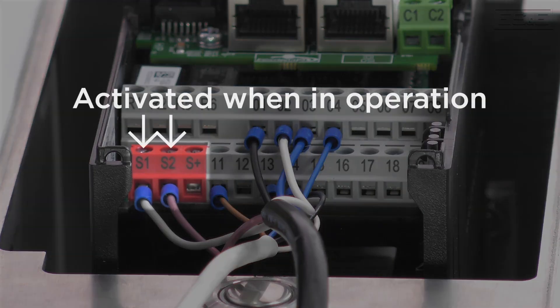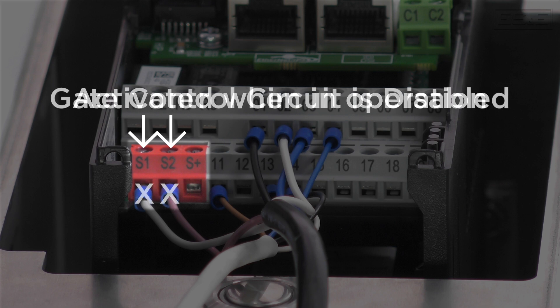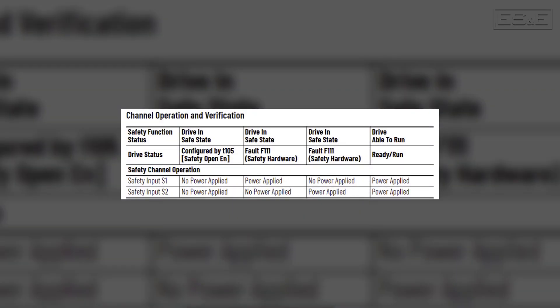When in operation, both safety inputs, Safety 1 and Safety 2, are activated. If either input loses power, the gate control circuit is disabled. According to EN ISO 13849 requirements, both safety channels must be deactivated for safe operation. Verify that both safety channels are functioning according to the table shown.